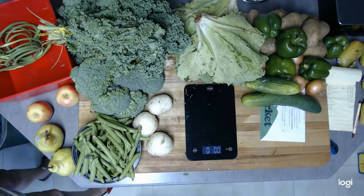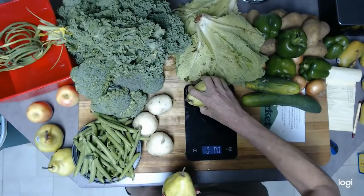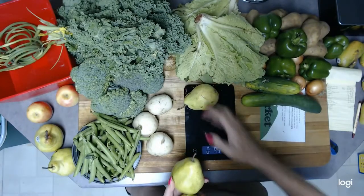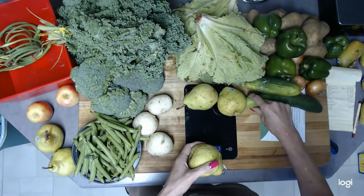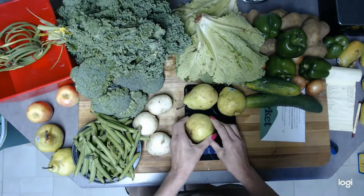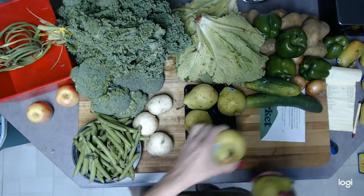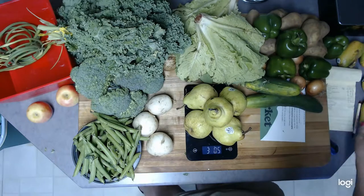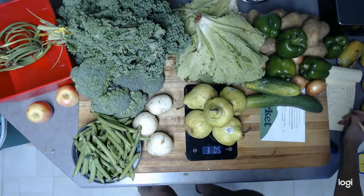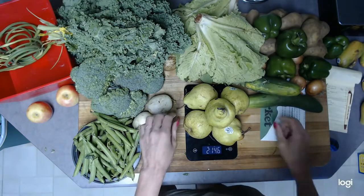We've got five pears, and they all look pretty good. The pears weigh 3.05 pounds.